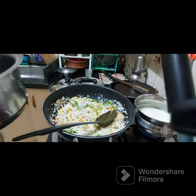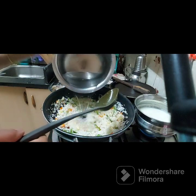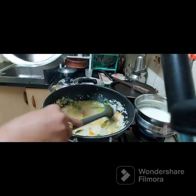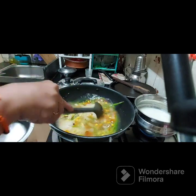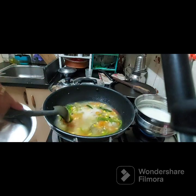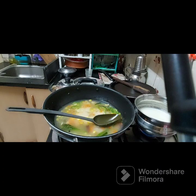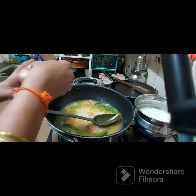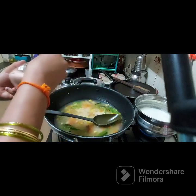Now we can add water to it, add two kinds of flavors, and add one more salt. Then you will close the lid. We will have our greens in this later.